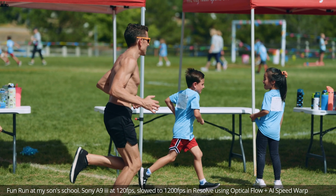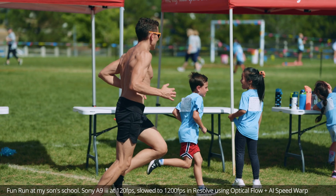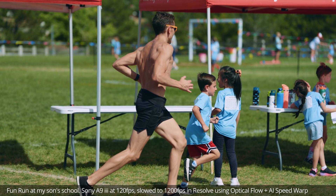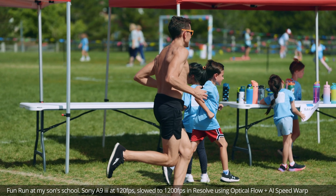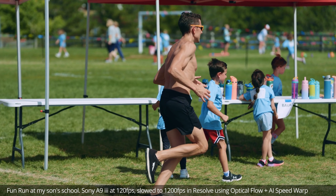There are going to be use cases where you really need all of that interframe information that AI is generating, and cases where high-speed cameras are obviously important. But to get a full frame camera with image quality this good and a camera this light, I have absolutely no need to look elsewhere. So if that's the case for you, maybe look into this kind of technique.